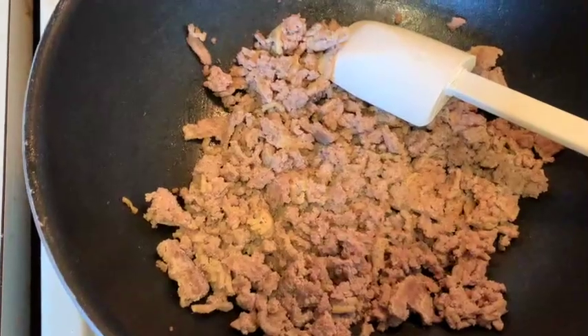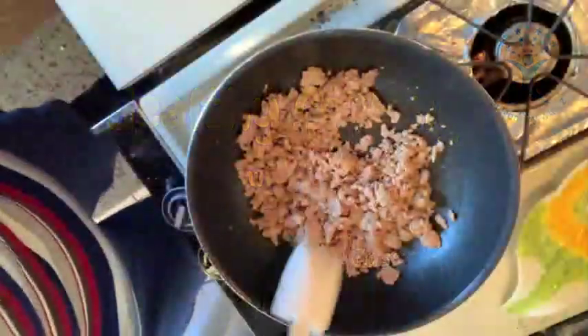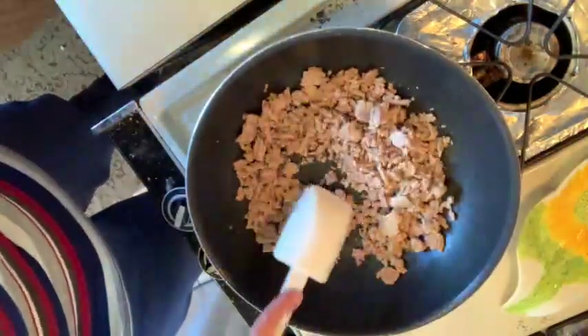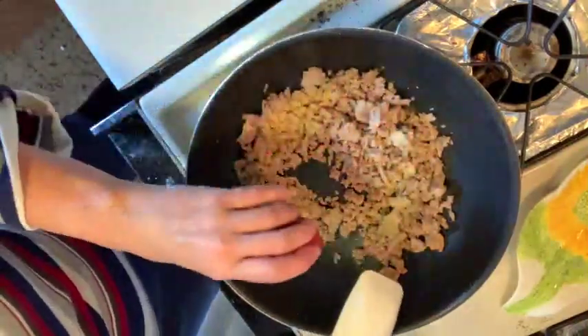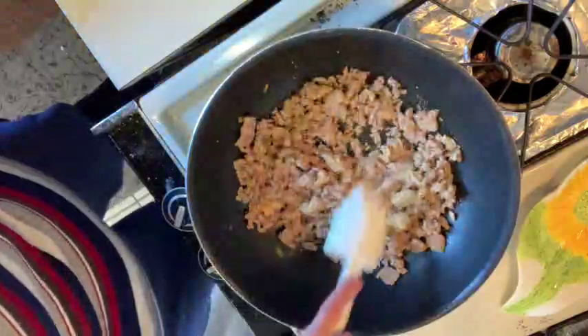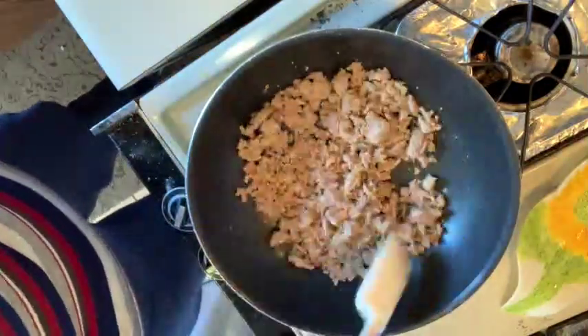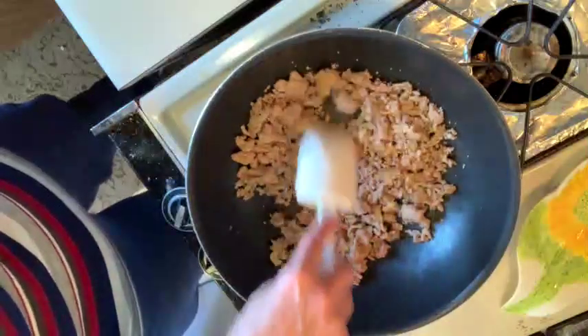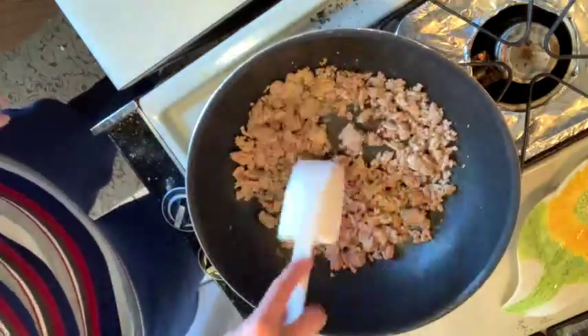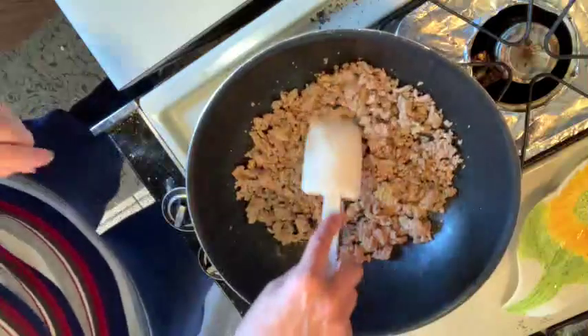I went ahead and browned it up. To our browned ground turkey, we're going to add our garlic powder, black pepper, and salt and just mix that up a little bit. And if you do have fat in there, go ahead and drain that off. This was lean enough that it's really quick dried — there's nothing here to drain off.